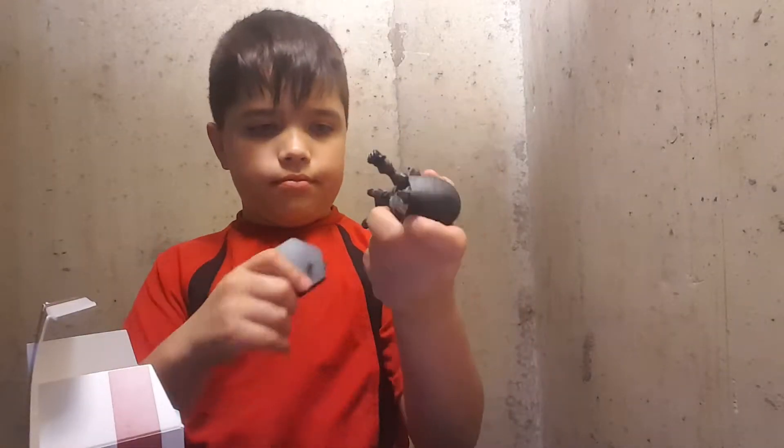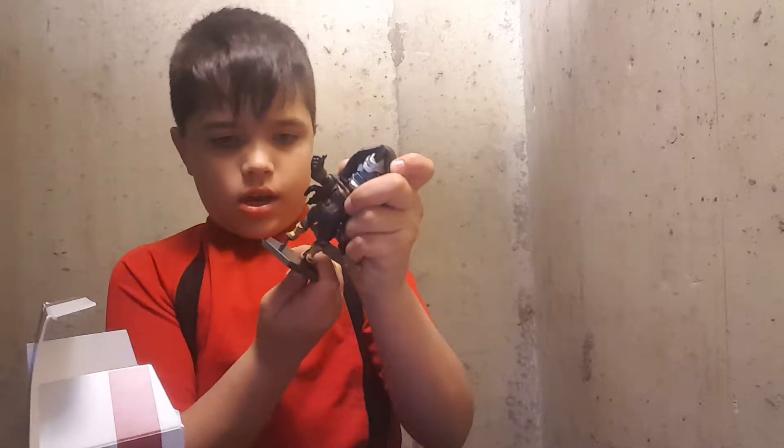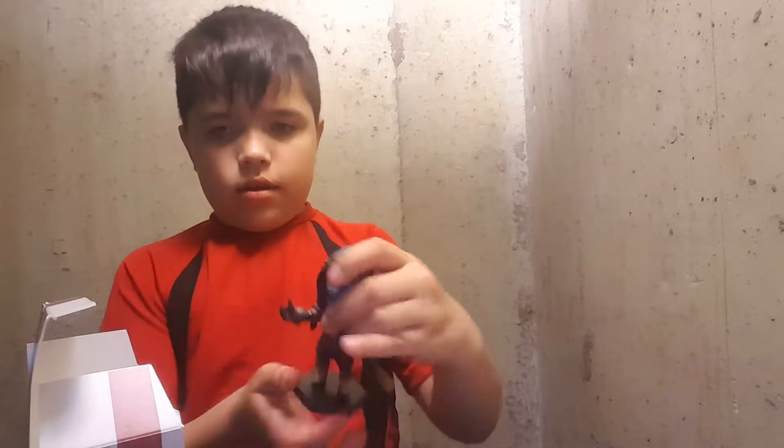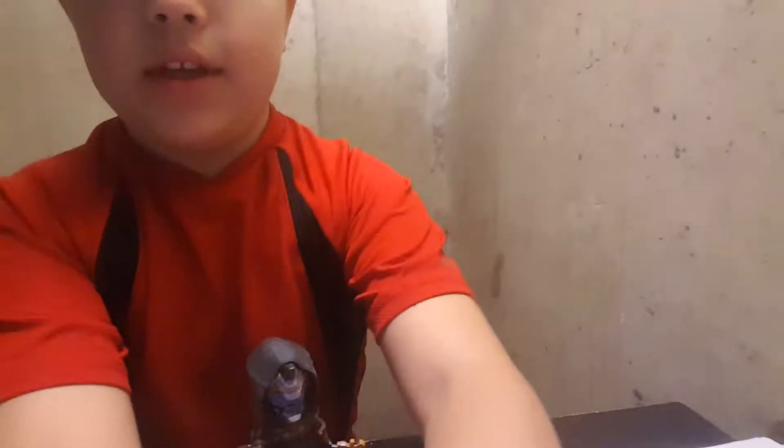What is up, everybody? We got this guy. Let me put him in his regular shape. Hi, Mama. Got him. If you guys want to see him, it's right there.